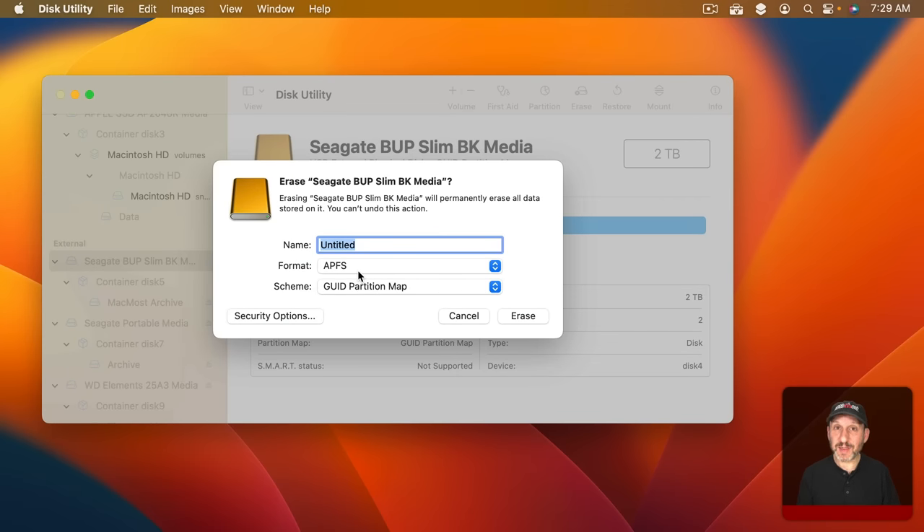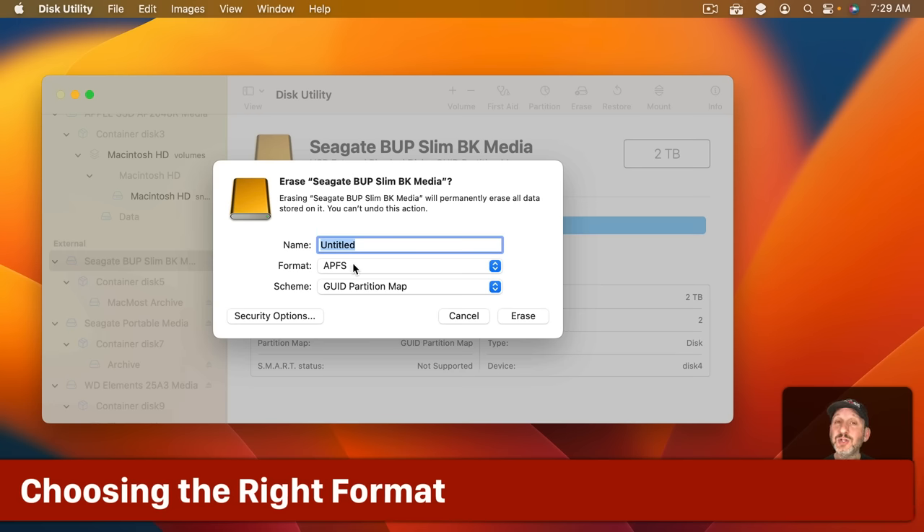To reformat it, click the Erase button at the top. This is where you have some choices to make. First, of course, you get to name the drive — name it something appropriate. It's easy enough to change it later on, but it's good to start off with the right name.